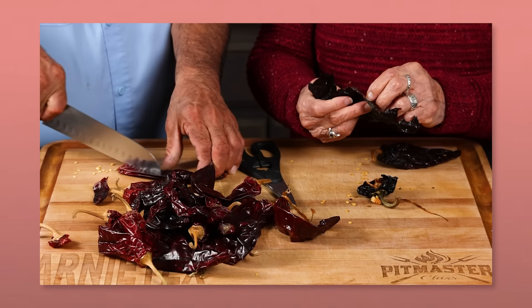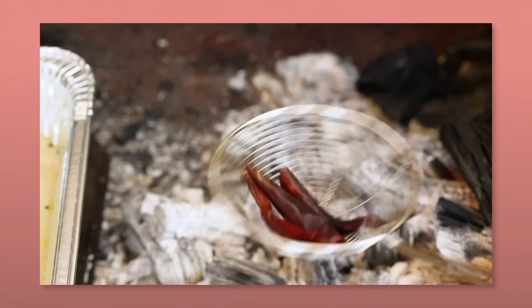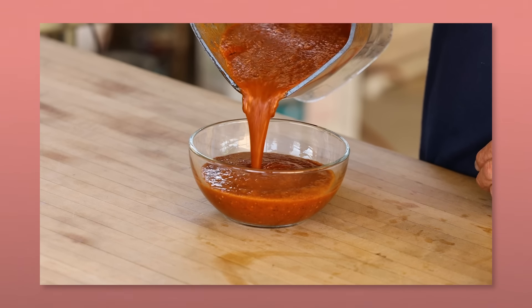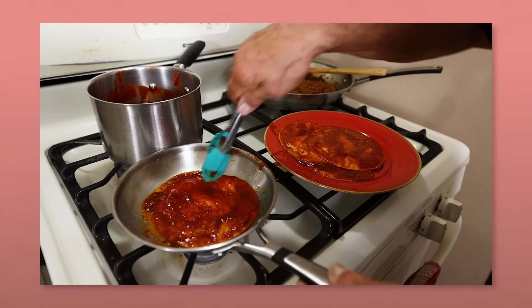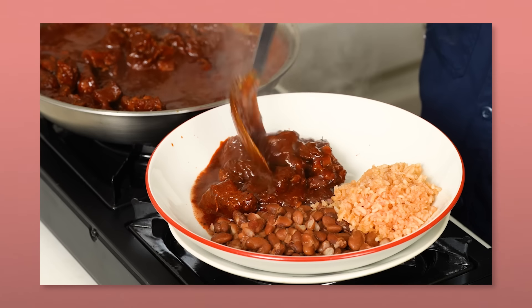First up is gonna be the Guajillo Chile. The Chile Guajillo comes from the Mirazol Chile, which gets its name from how it grows looking up at the sun. When dried, it becomes Chile Guajillo. There are actually two types of Guajillo — the Guajillo Puya is smaller and hotter, and I've already got a video about that one, but today we're making the larger version. This chile is the base for dishes like tamales, chile colorado, and carne adobada. Overall, it has a very mild heat level, if any, and is more rich in flavor.